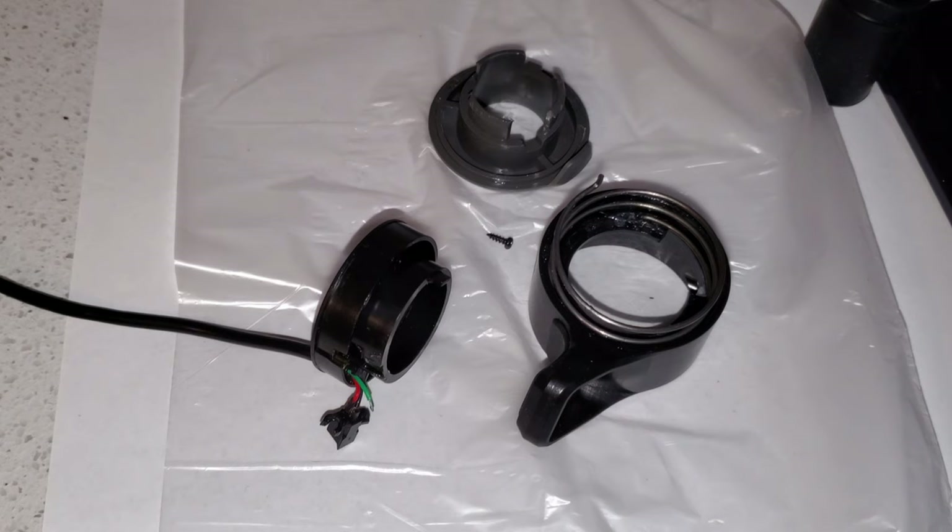This will be a short video showing you how to take apart the throttle on the new KQi scooters and what could go wrong on the old style throttle.